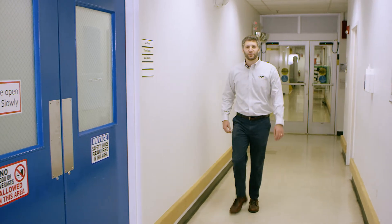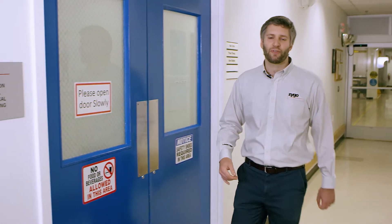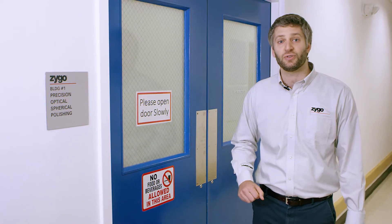Here we are outside Zygo's spherical optical manufacturing area, where we fabricate precision spherical optics for use in our interferometers.